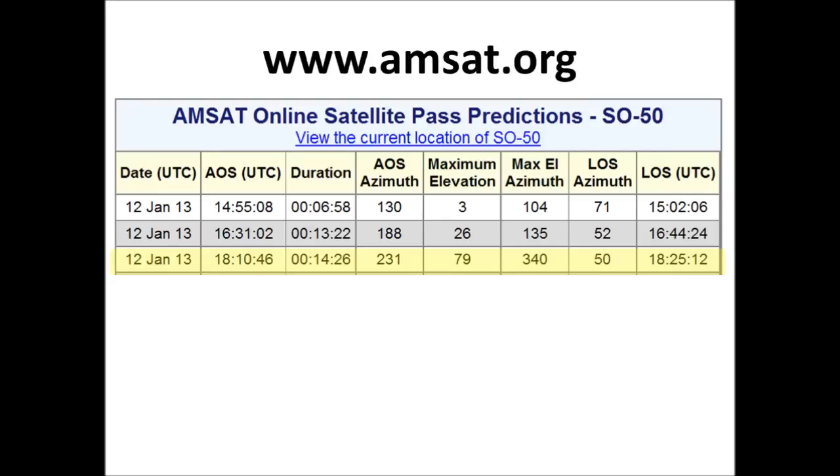So the specific pass I'm talking about was today, on the 12th of January. I went to amsat.org and looked at the schedule, and you can see the third one here highlighted in yellow. This was the pass I was going after.